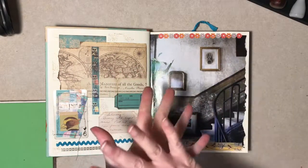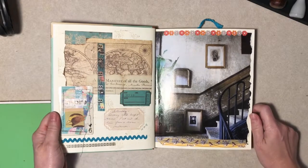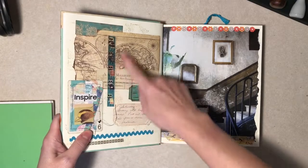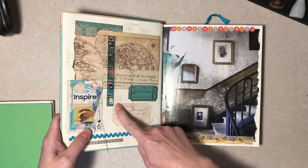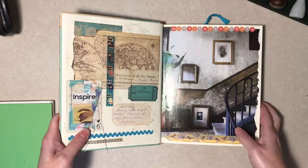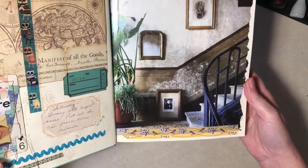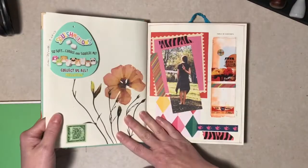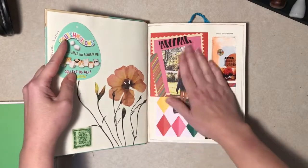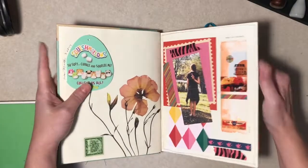I've since seen videos about altering a book where you glue some pages together and take some out — I didn't know all that, I just ripped out a page here and there. So this one is a little more collagey. That was an ATC I made and just added stuff I liked. I added this washi tape. I did intend to write here and there, like a little weather report, but that kind of fell by the wayside.